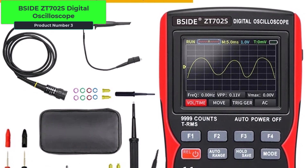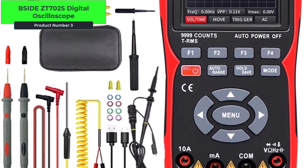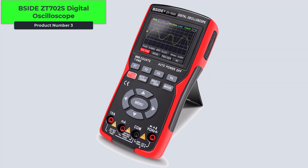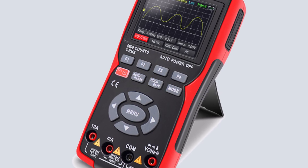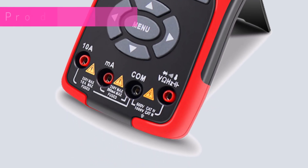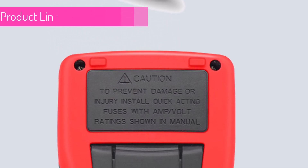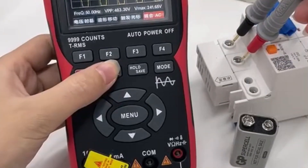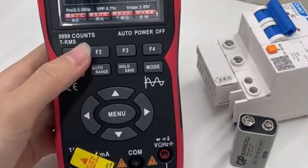Product number 3, the B-Side ZT702S digital oscilloscope is a professional handheld multimeter that combines oscilloscope functionality with auto-current, voltage, and capacitor testing. It features a 48 MHz real-time sampling rate, 10 MHz bandwidth, and supports various tests like AC-DC voltage, current, resistance, capacitance, diode, and temperature. It displays up to 99999 counts and provides true RMS for accurate measurements. Compact and handheld, this device is ideal for electrical diagnostics.